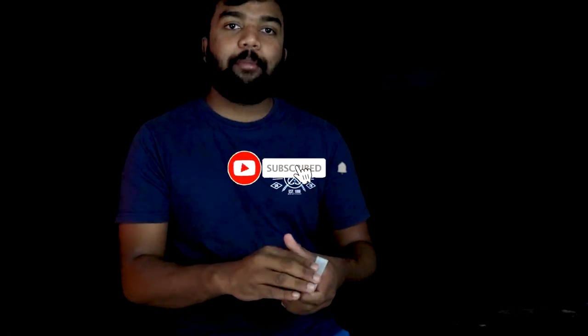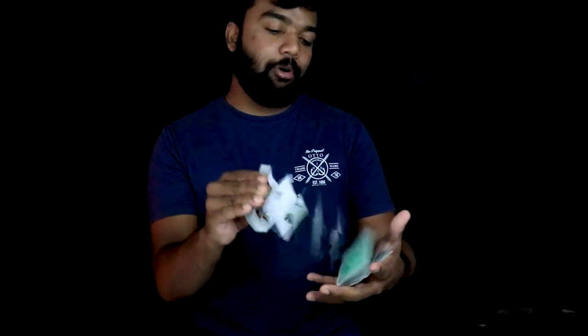Okay guys, if you like this video, please like, comment, share. Please leave a like and let's put it in.